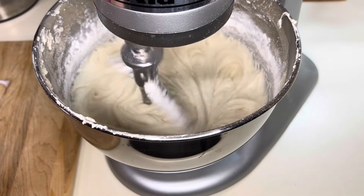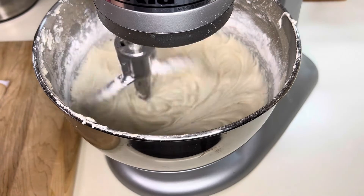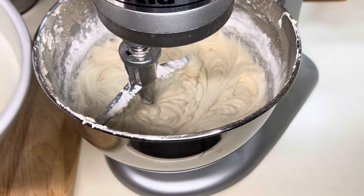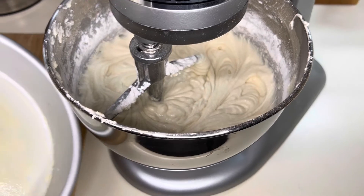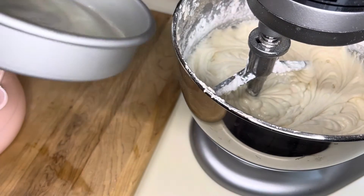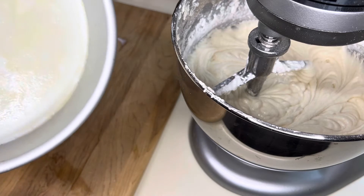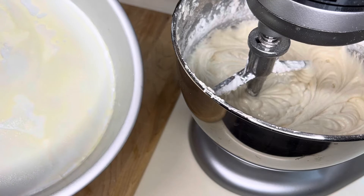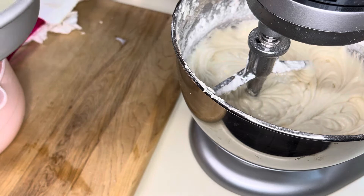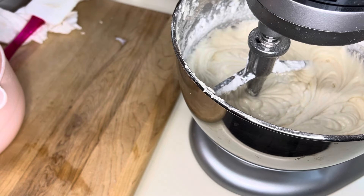Just scrape down the sides of the bowl and throw it in the oven. I'm using two 8-inch cake pans, already sprayed with non-stick spray which also includes some flour, and there's parchment paper in there too. We're going to bake these at 350°F for 30 to 35 minutes. I'll be right back when they come out of the oven — don't mind my mess, that's cake baking right there!